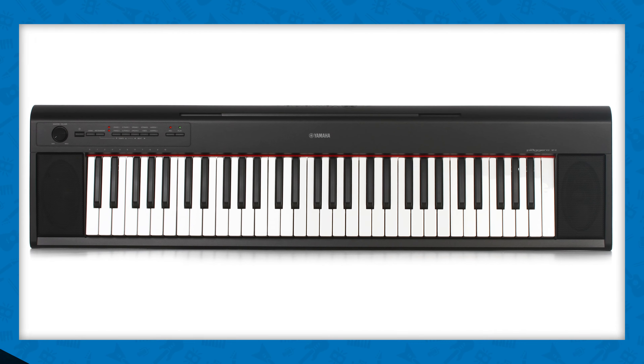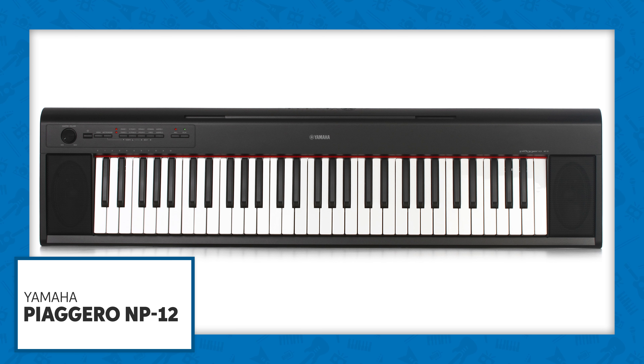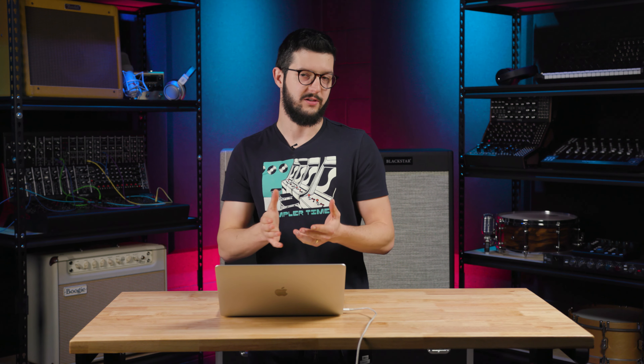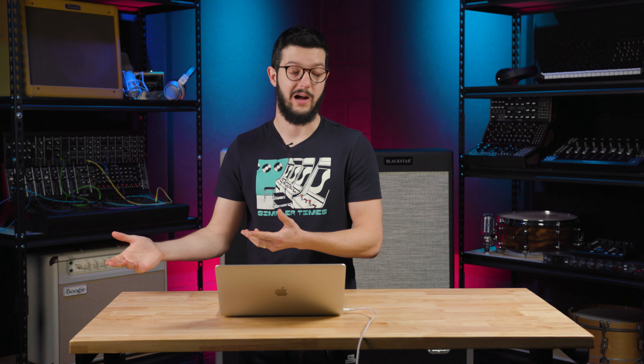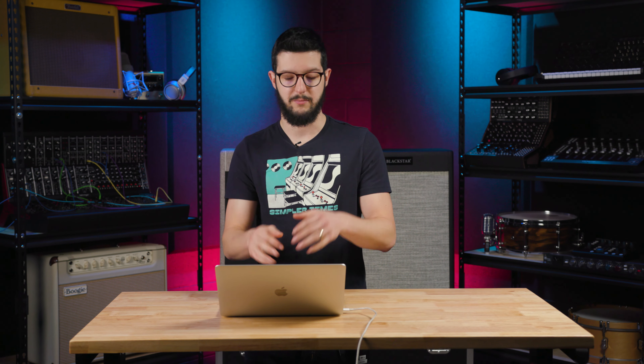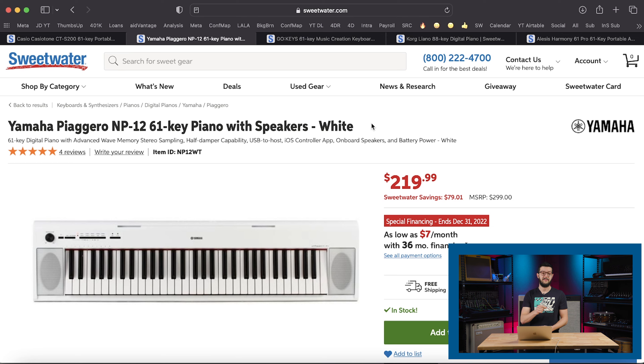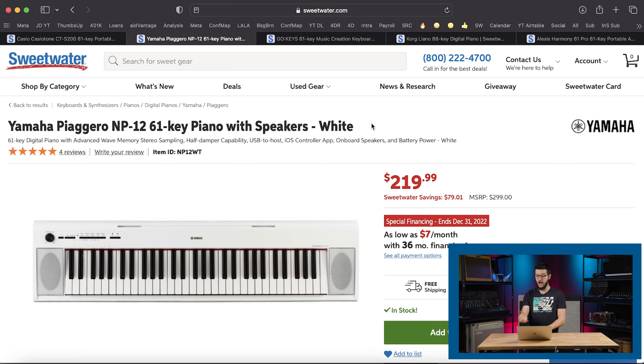Next up is the Yamaha Piagero NP-12, a 61-key piano with speakers. Even at just a little over $200, you get built-in speakers and 61 keys. Now you will find there aren't as many 88-key options in this price range — those generally sit a little higher in price. But for this price range, for the kind of player that's probably going to be using these — which honestly is probably younger players — 61 keys is probably enough to get started, start learning some scales, play along with some drum beats. You can have a lot of fun with these keyboards. Features include half-damper capability, USB connectivity, compatible iOS apps, onboard speakers, and battery powered.